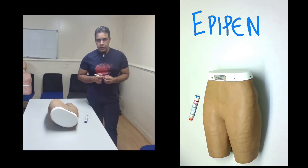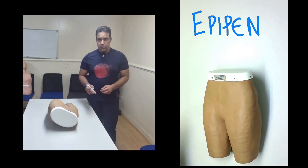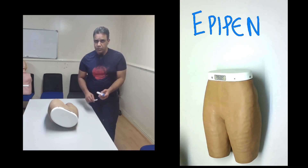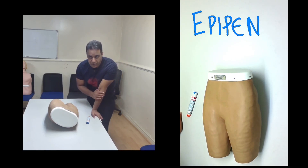Today I want to teach you EpiPen — how to use it and how you can teach it if you need to in your exam. EpiPen is a single-use drug delivery device. It contains adrenaline and it is used to prevent anaphylaxis. This is very important for someone who is known to have anaphylaxis; they should keep it with them at all times.